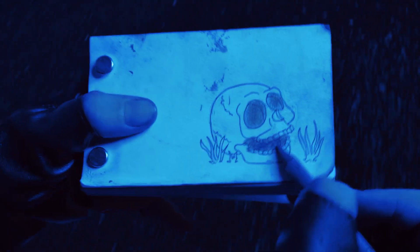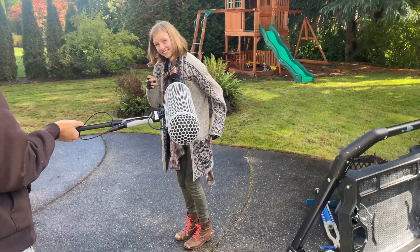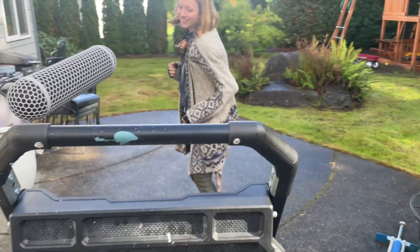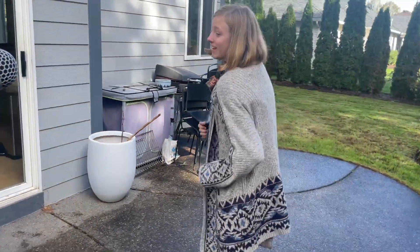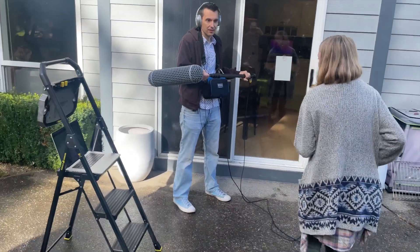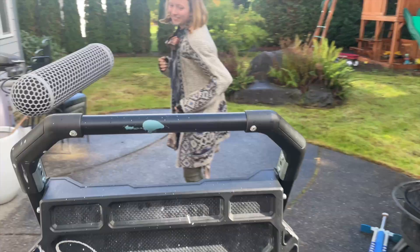At this point the visual effects look good, but now we need one of the most critical parts, which is sound — vocals and sound effects. And because the treadmill was noisy, we had to record Rhythm's lines separately. So to make it sound more authentic, instead of recording her in a sound booth, we recorded her lines outside and had her jog in place as she said her lines.